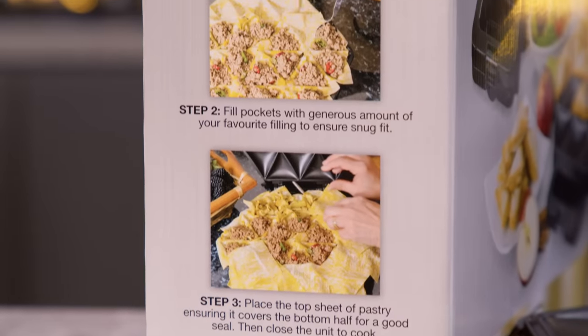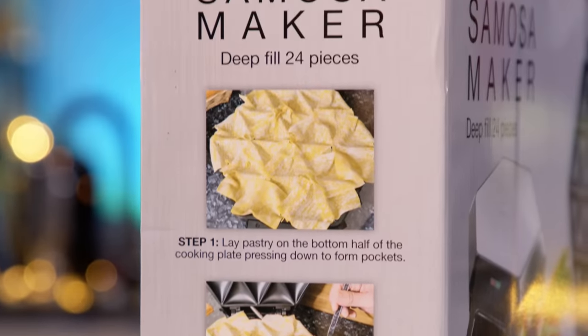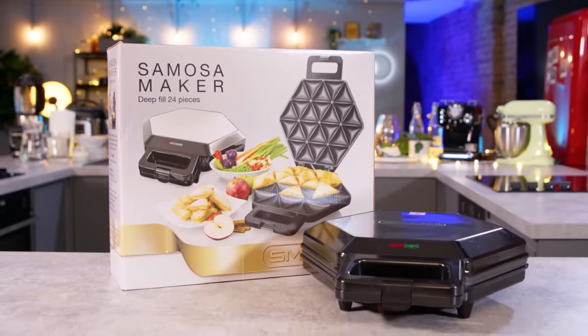It also gives you a way of making batches of up to 24 deep-filled samosas at once, meaning you don't have to spend all day in the kitchen. I want to know which spa you can go to and get massaged in ghee.